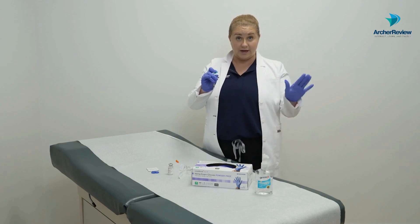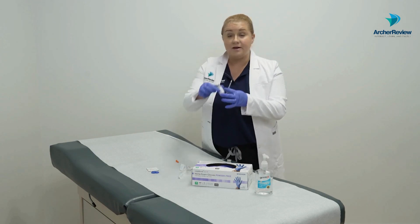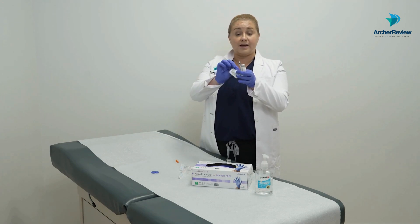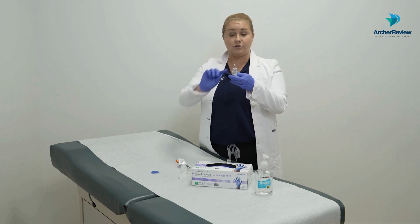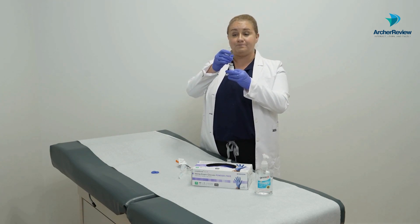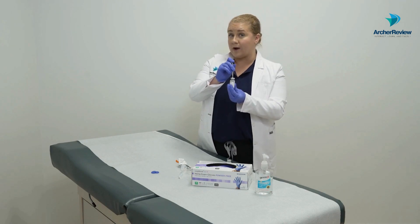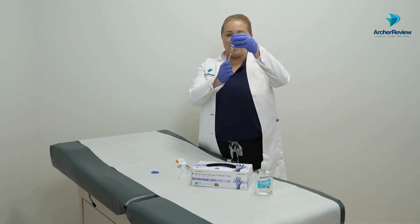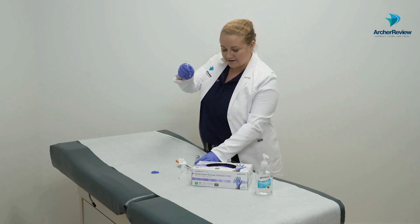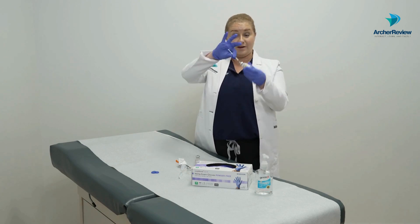Now we need to take five units of air for the regular insulin and inject it into that vial. That's where our second alcohol prep pad comes in. We scrub and let it dry, then inject that five units of air. Now that air has been injected into both vials, we can draw up in the correct order: regular first, then NPH. We flip the regular vial over and draw up five units, then draw up two units of NPH. We're ready to go.